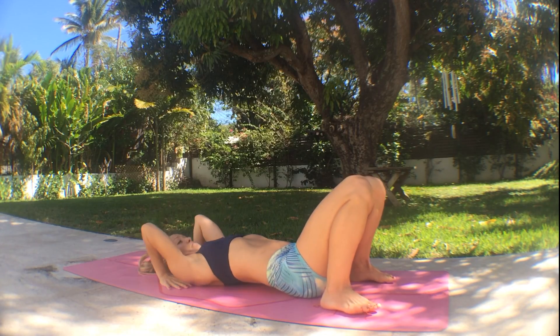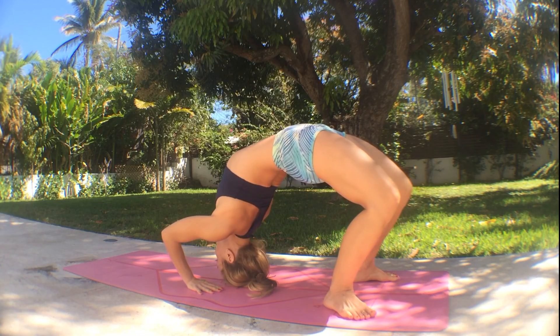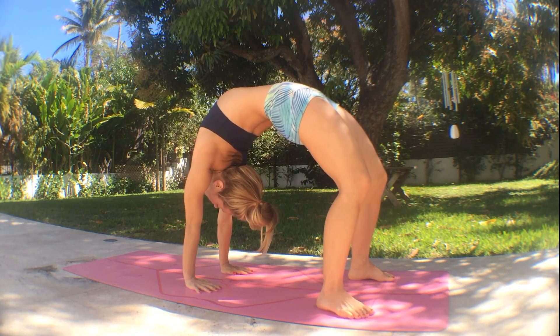The key to good backbends is to follow the technique and prepare well from the floor. Come on to the top of the head, thighs are rolling towards each other, hands near the ears, squeeze your elbows towards each other, and inhale — straighten the arms to come up.